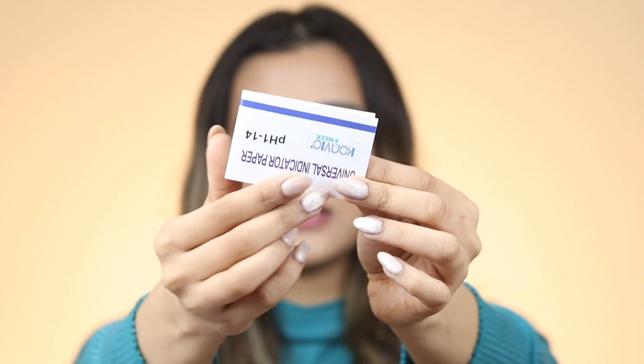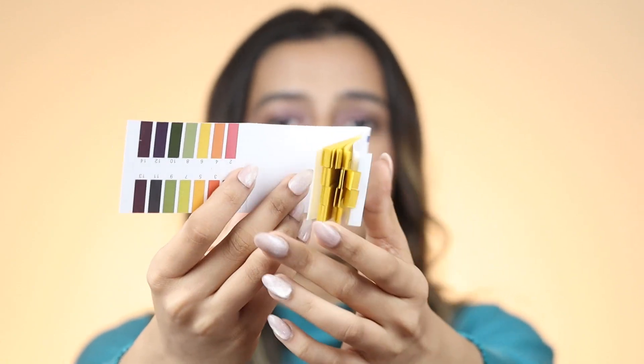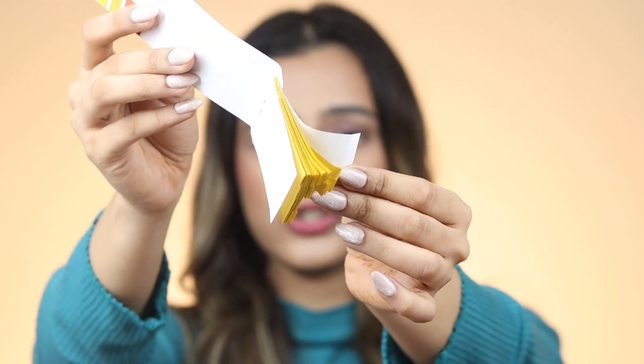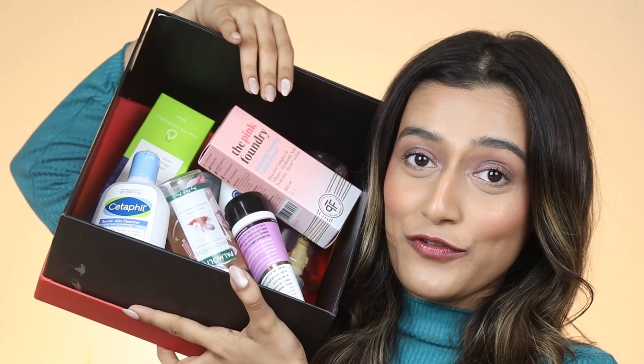I have a bunch that I actually like so I'm a little scared to know if they are safe for me or not, because they feel great on my skin. So let's just get started! This is what it looks like — here you have the chart which will determine the pH level and here you have a bunch of strips that you can use. This is my box full of face washes.